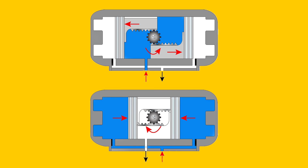Here, the rack is pushed by the compressed air, which creates linear motion. This motion then turns the pinion, which drives the shaft.